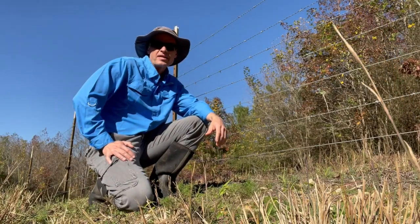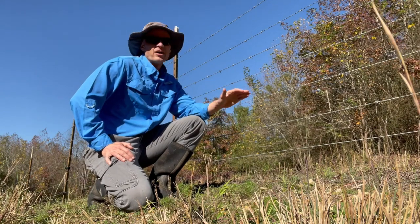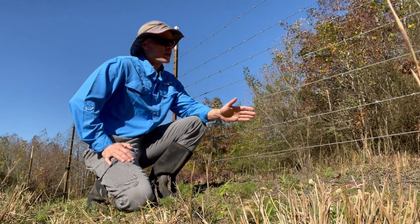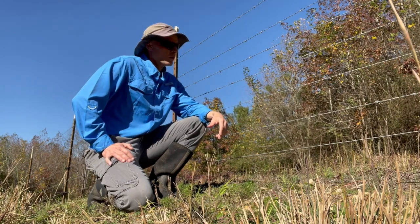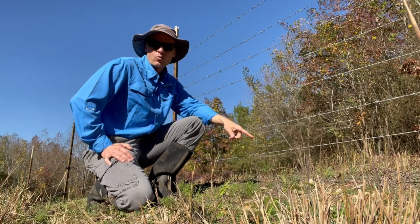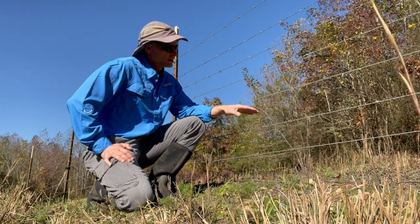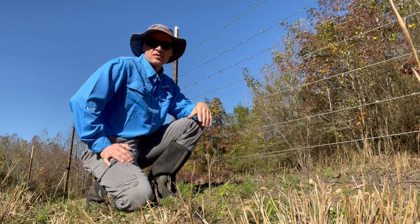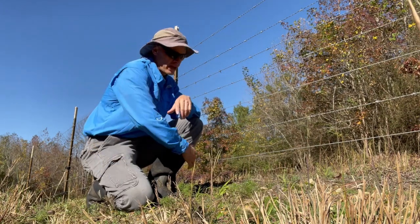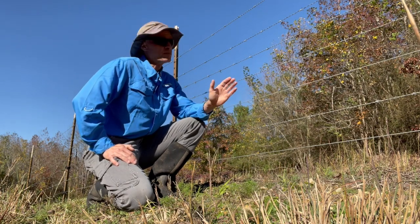If you have property that already has barbed wire in place, you'll probably have to make some modifications for it to be usable for goats and sheep. You can run multiple strands of barbed wire and maybe keep them in, but your bigger problem is going to be keeping predators out. What I did to make it goat and sheep friendly is move two of the strands and space them out so I could put an electrified hot wire about six inches off the ground, one strand of barbed wire that's grounded, another strand of electrified high tensile about six inches above that, and then run the other strands of barbed wire and leave them in place. It's by far your most economical means of fencing for goats and sheep if you already have barbed wire in place.